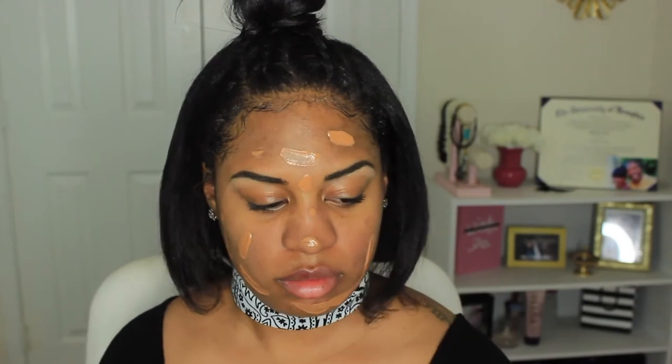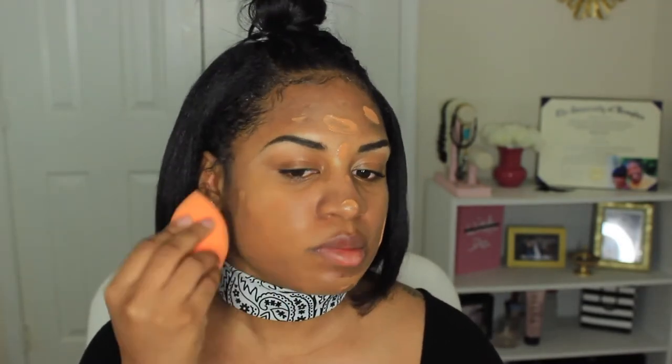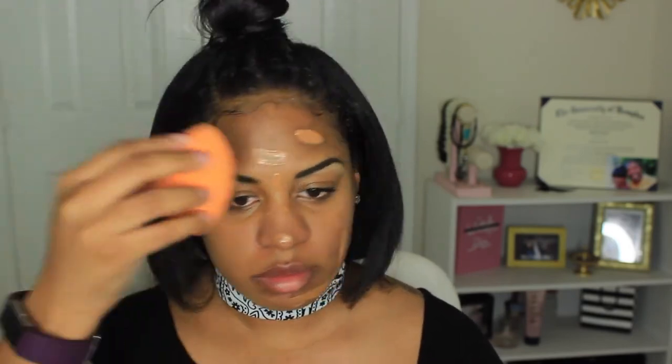It really helped with keeping my fingers clean because I'm used to using my fingers to apply my foundation. Then I'm moving along to blending it out with my Real Techniques sponge. This sponge is very inexpensive and it's the bomb.com, so get you one. And don't forget when you're using these sponges to make sure they are damp — it will make a world of difference.